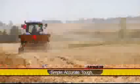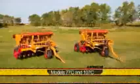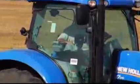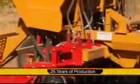Simple, Accurate, Tough. HayBuster is simply put a drill for all purposes. HayBuster model 77C and 107C delivers big on drilling technology, user-friendliness, cost, and of course HayBuster's long-time branding of quality and durability.